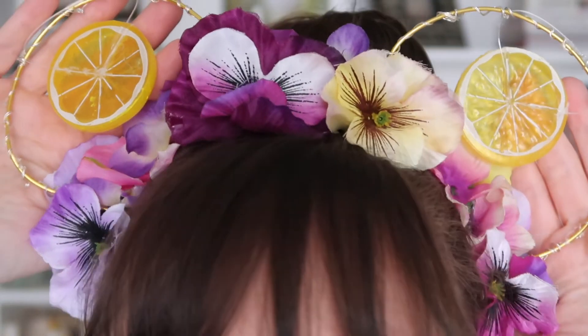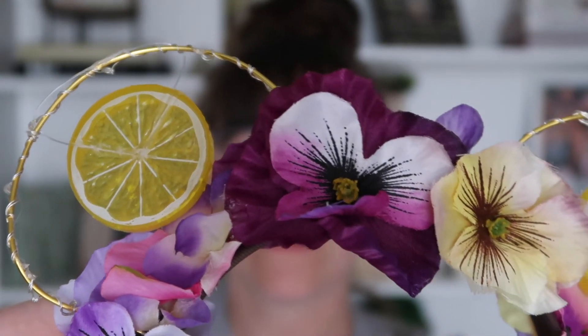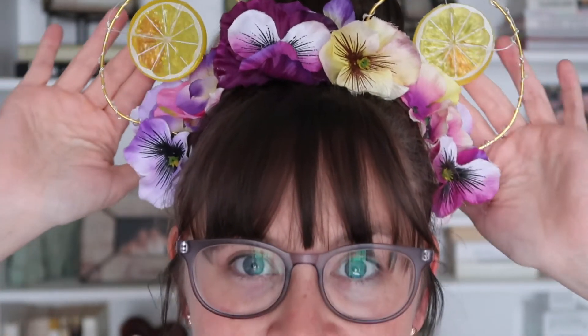She did the violet lemonade theme! I didn't put lemons on mine, but oh my gosh these are so cute. They're so beautiful. Mine are totally different — mine don't have the lemon on them, but they do have a violet aspect. These are so freaking adorable and they're so comfortable.